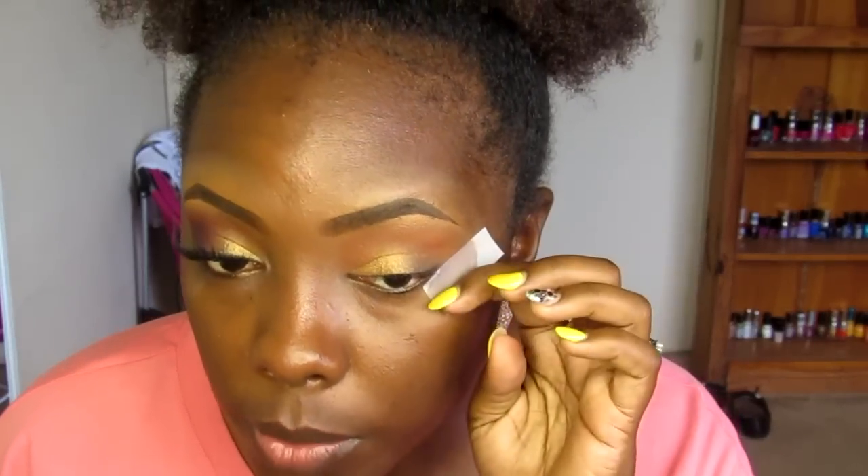As you can see I've got the tape right here. What I'm gonna do now is take that same brush I used to apply Rule in my crease and go into this color right here — Fit One from MAC.